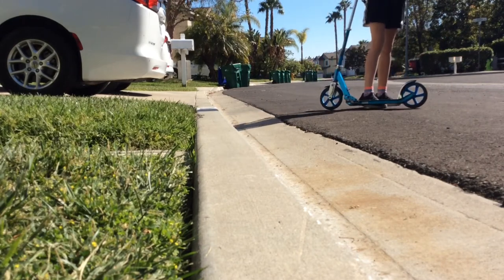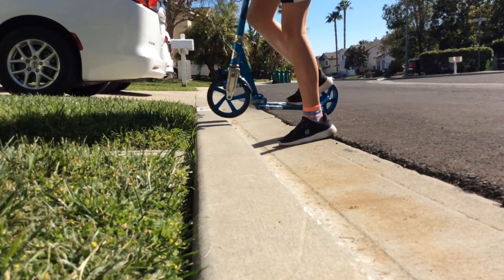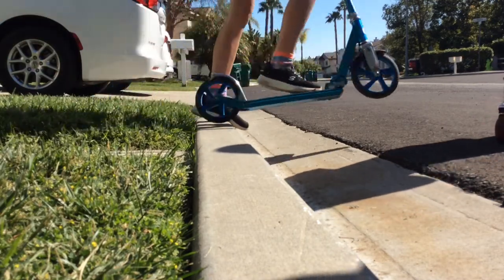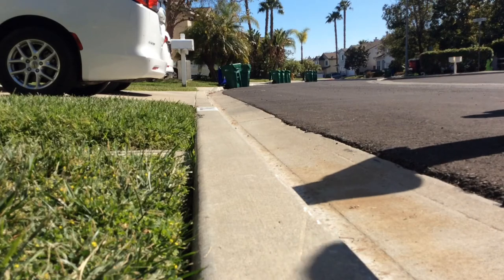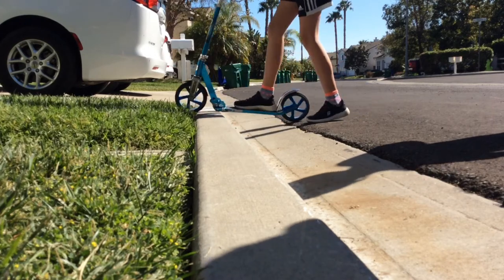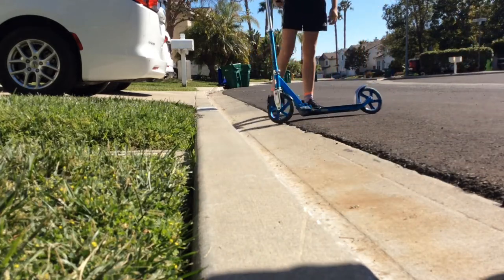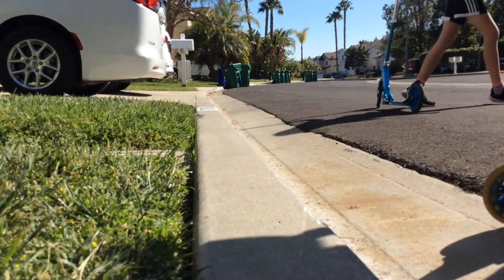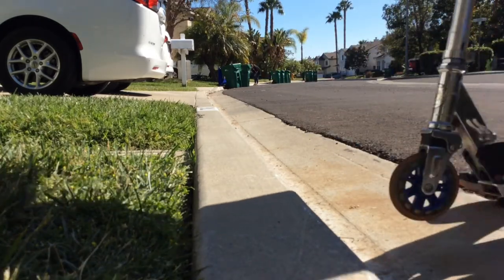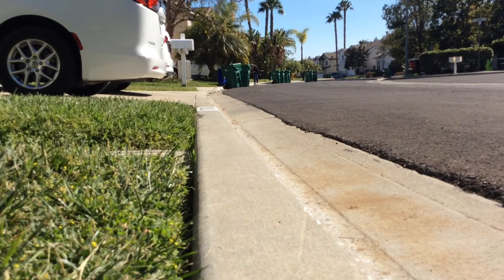What you really want to do is just practice the motions we've been talking about. You plant and then you push up and you basically go over. It's also about having your handlebars up, because sometimes people don't put their handlebars all the way up and they fall. You can just practice doing this a little bit, and then try it from a little bit more speed each time.